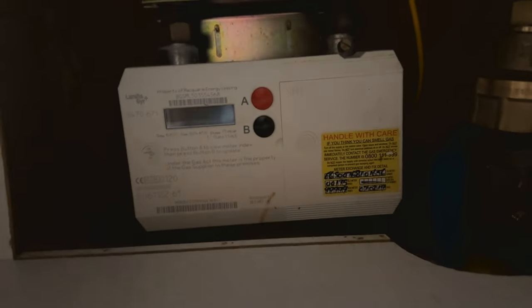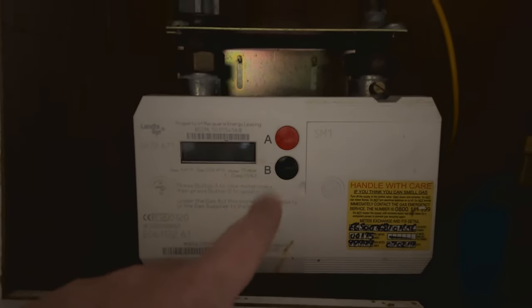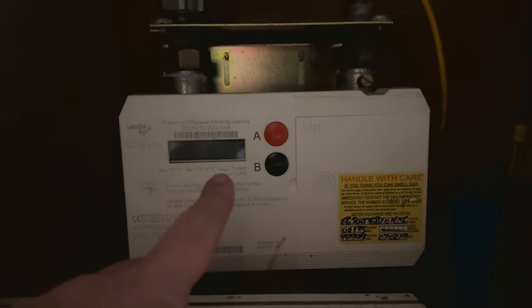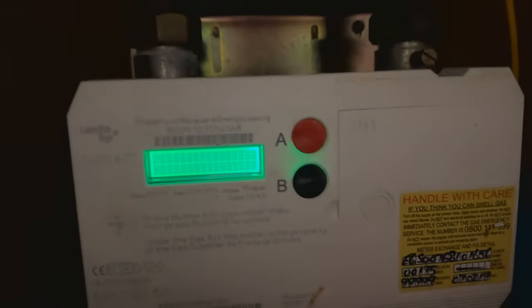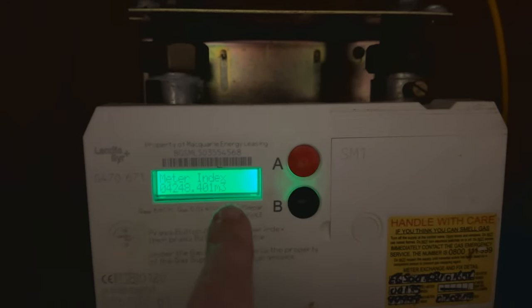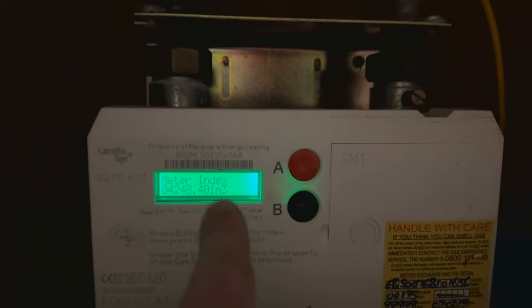So this is the meter, and when you're looking here, this is the screen where it's going to show the actual meter reading. You have your two buttons, A and B. What we need to do is press the red A button — you press that and you can see the screen comes up, and there you go, that is your meter reading. It's these numbers, a dot, three numbers, and then m3.